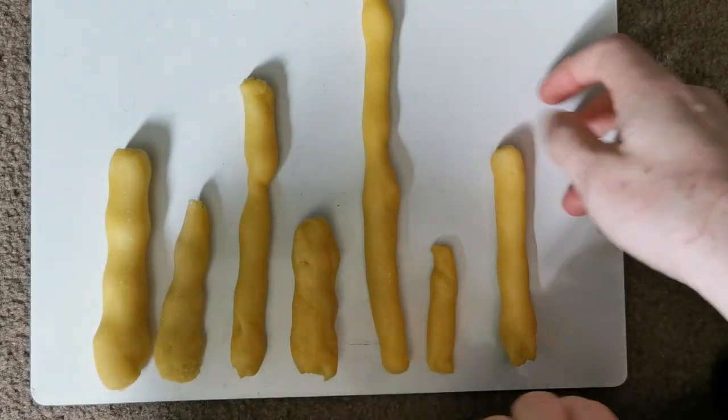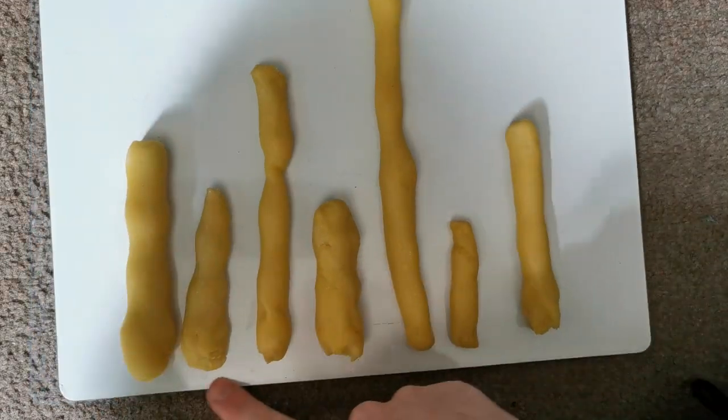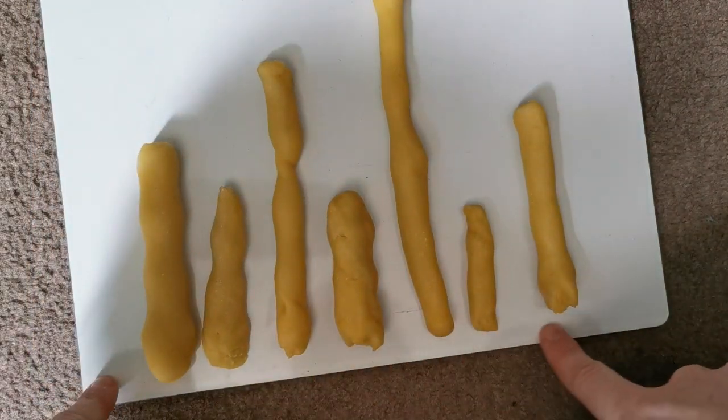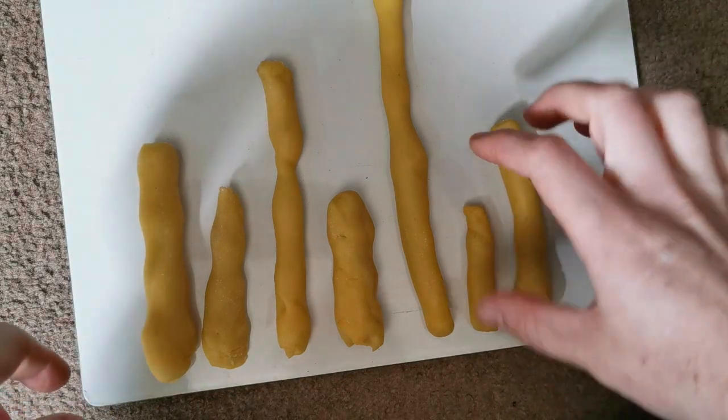Once you're done, it should look like this. The next thing you're going to do is make sure that they're all lined up at the bottom, so that you can make an accurate measurement of the size.